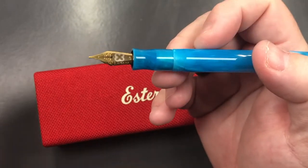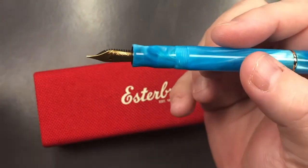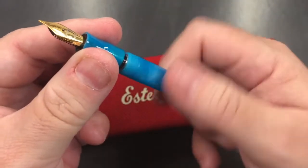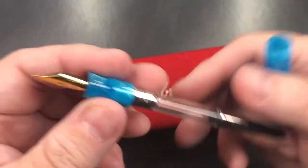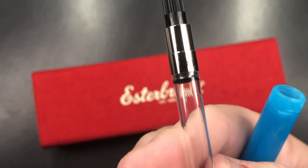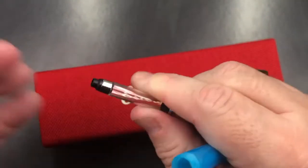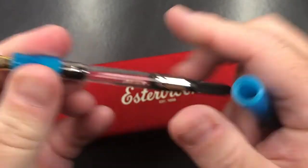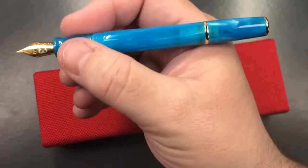The cap is threaded, so it just screws on and unscrews. If I unscrew the section, you'll see it is a standard international converter and it does say Esterbrook on it — so it is a branded converter. It's not a screw-in converter; it's just a push-in converter, but that will hold around 0.7 millilitres of ink.